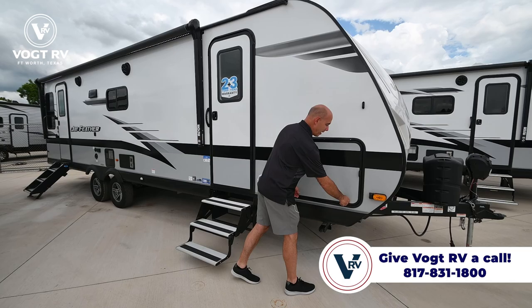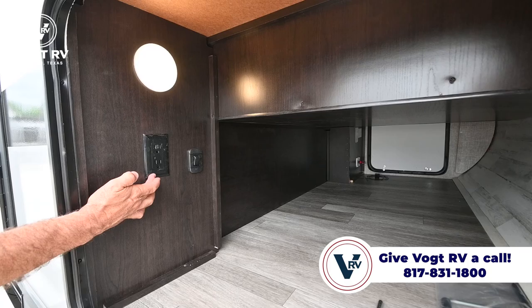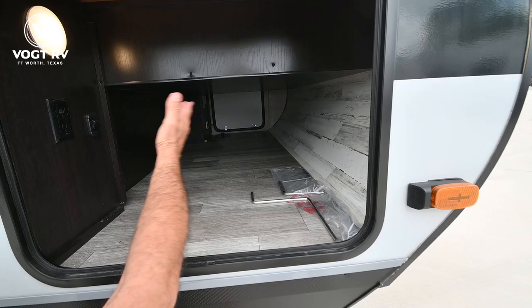Lots of storage accessible out here, passed through all the way to the other side. You have a light here I can turn on. You have power access right here, so if you've got a golf cart out here you need to charge or something else, lights to plug in, you can do that. Notice how it's all nicely finished out — there are no wires dangling down. Really, really clean.